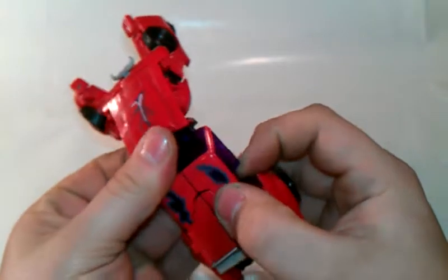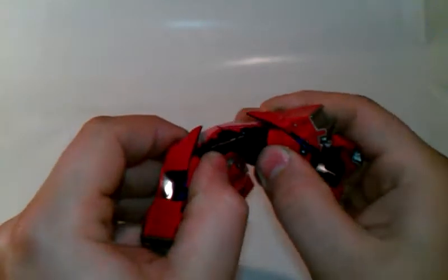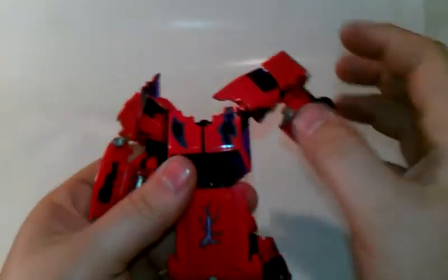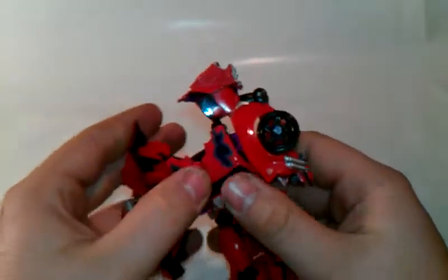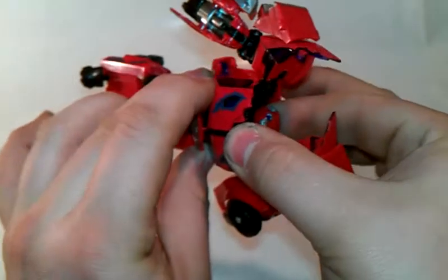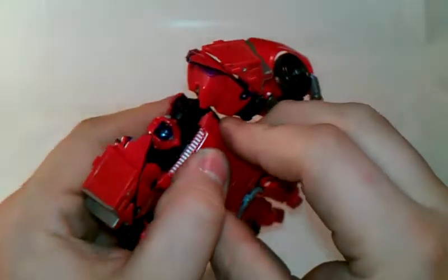And you come up here. You want to untab here. There we go. Bring it out to the side. Reveal the arms. Situate them. Move that piece back up. You want to spin this around like so. Split this. Put that piece up like so. Come up here. Reveal the head. Pull it up like so. Tab that, the hood in the back.